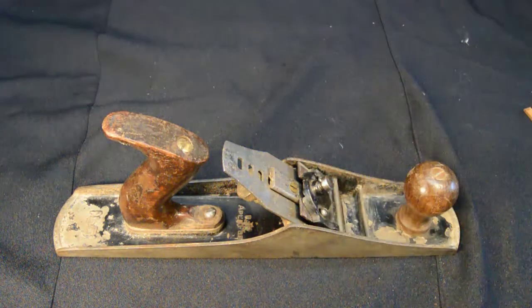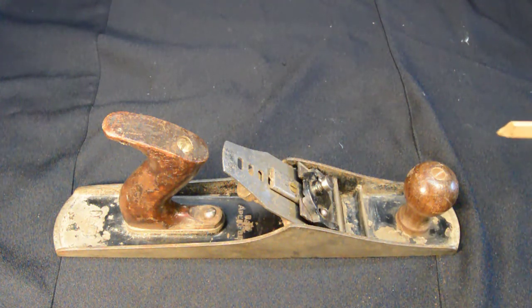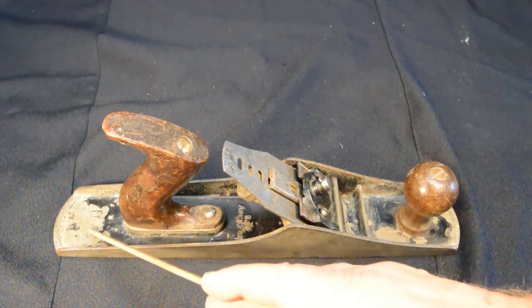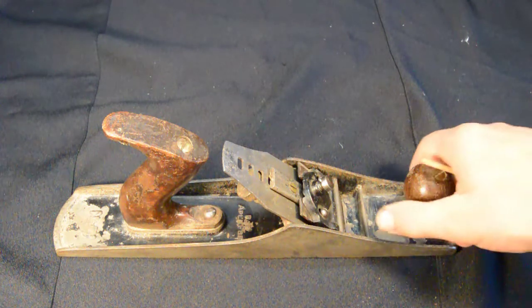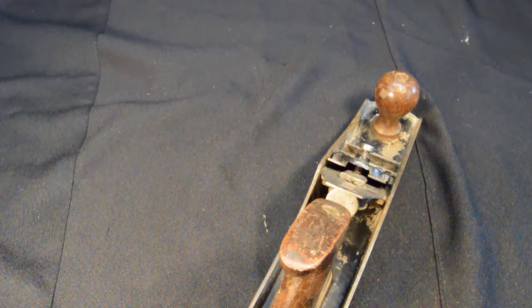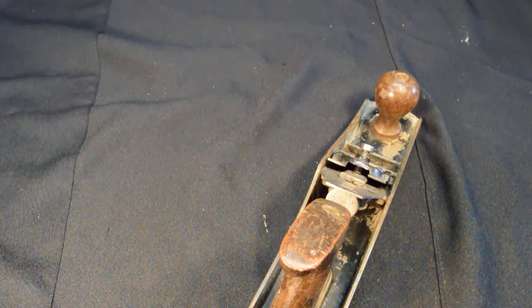This is the Stanley G5C. This is actually a Type 1 plane, made from 1919 up to 1924. How do we know it's a Type 1? There's no G cast in with the model number — later on it would read G5. And secondly, it has "patent applied for" behind the bed. The earliest Type 1s had "patent applied for," and later on they had the first patent date.